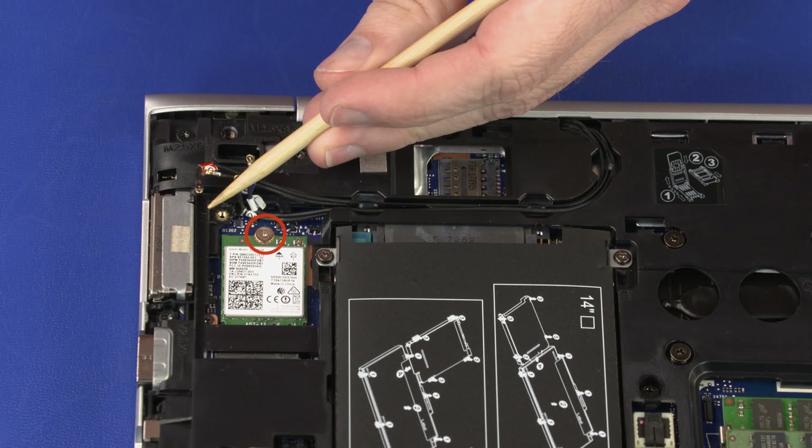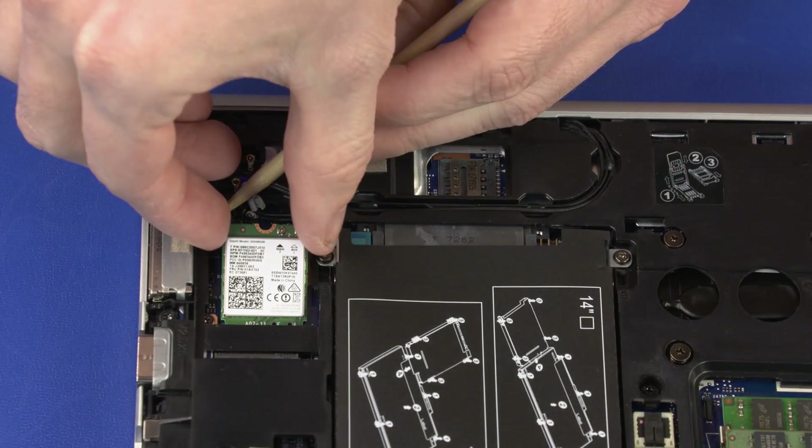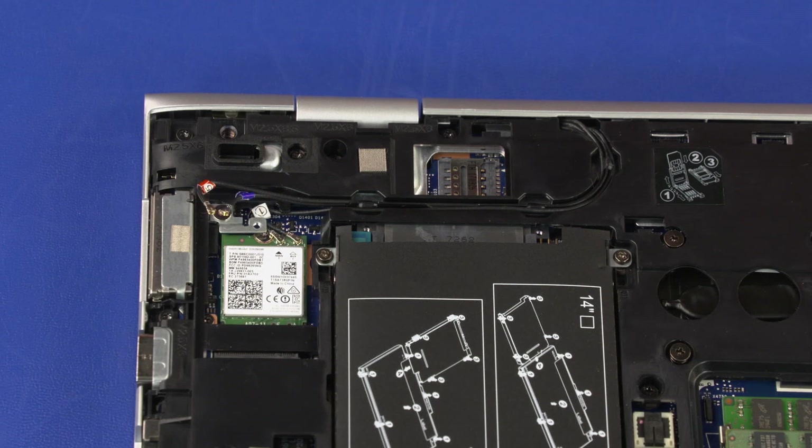Remove the 2 mm P1 Phillips-head screw that secures the wireless LAN module to the system board and allow it to release to the spring tension position. Grasp the wireless LAN module by the edges and pull gently to remove it. Reverse this procedure to install the wireless LAN module.